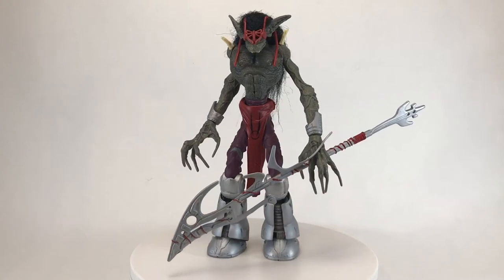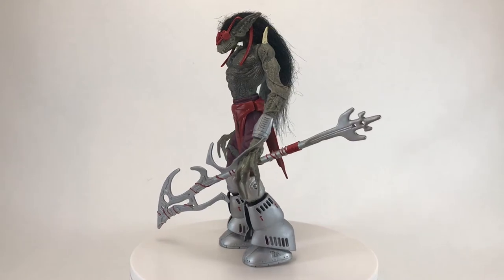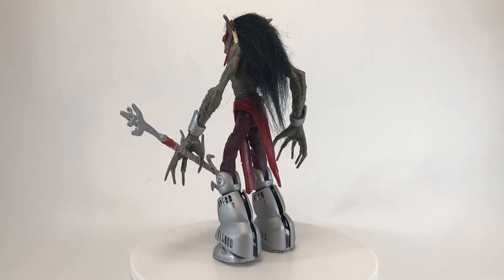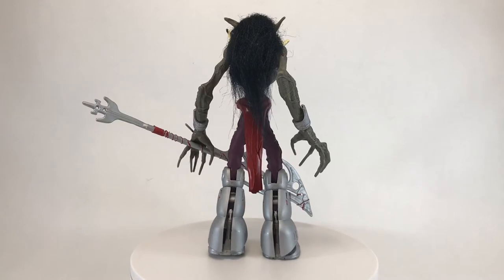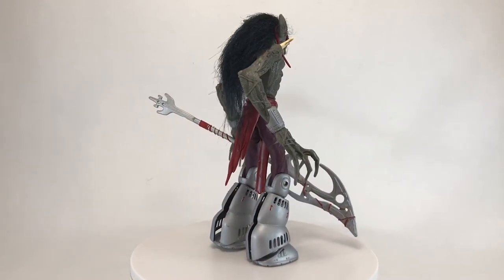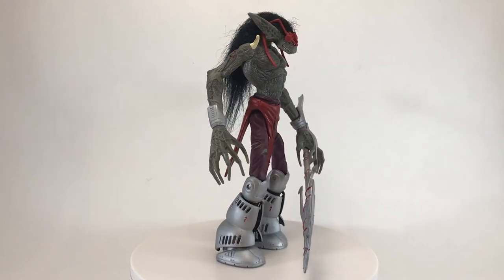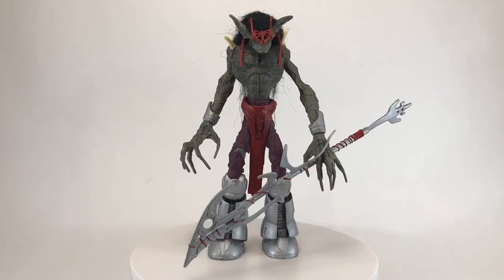Vampires — figures of horror and legend — do indeed stalk the night in the world of Wetworks. Victims of an ancient catastrophe that they brought on themselves, the vampires now live in underground cities, biding their time. They await a call to arms, one night — the night — when they swarm forth and seize the world that they feel is rightfully theirs. And now that we know a little bit more about the vampires of the world of Wetworks, let's take a closer look.